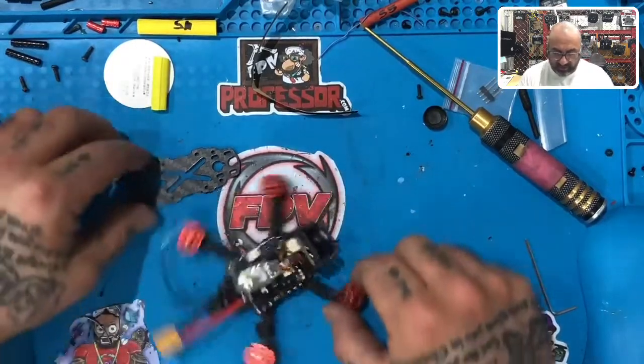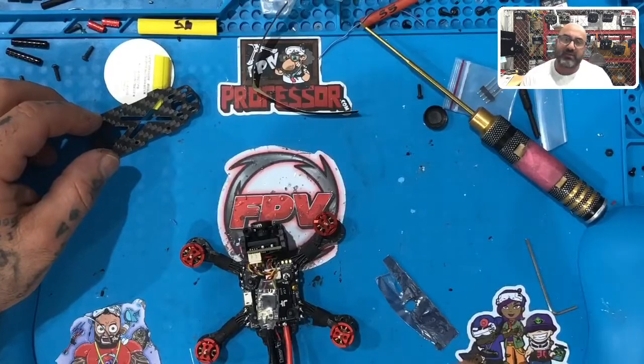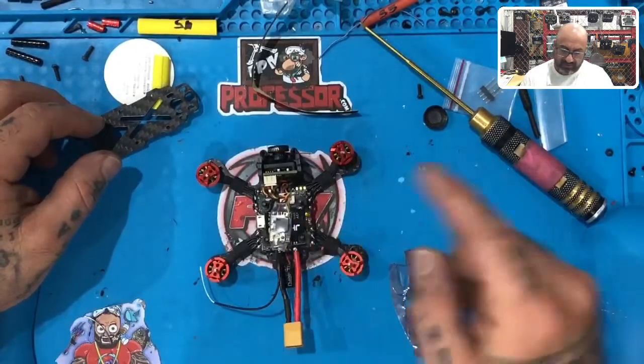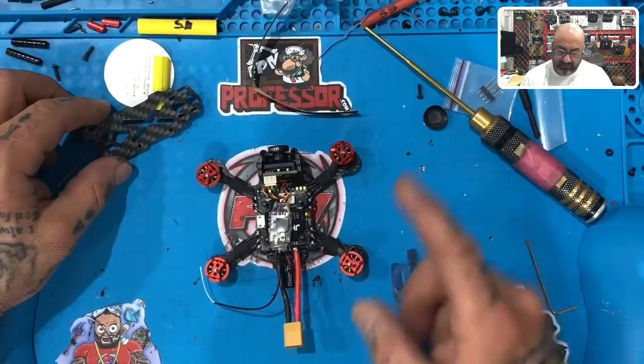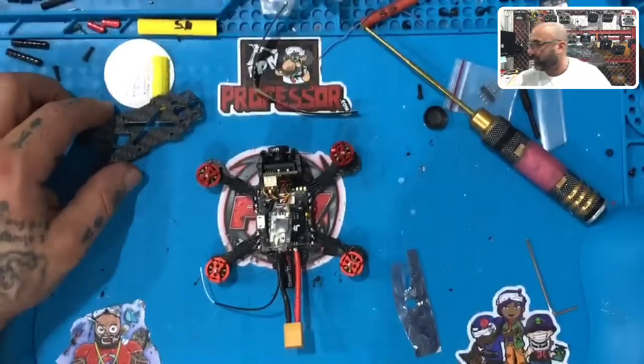What we're going to do next is come back and finish putting everything together. We've done the camera, we've done the VTX, we've done the RX. We're going to zip-tie the RX antenna to the top plate, and we're going to put the prop guards on. Good job guys — I'll be back in just a minute and we'll go through that last part.